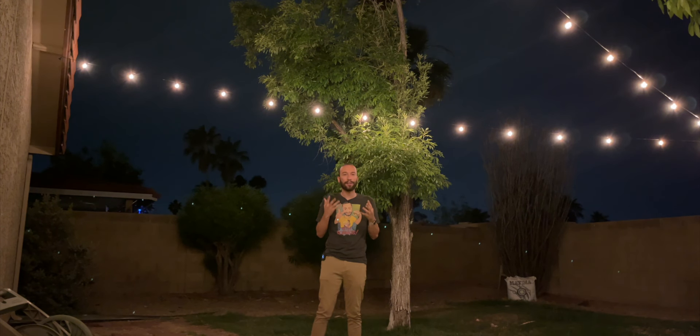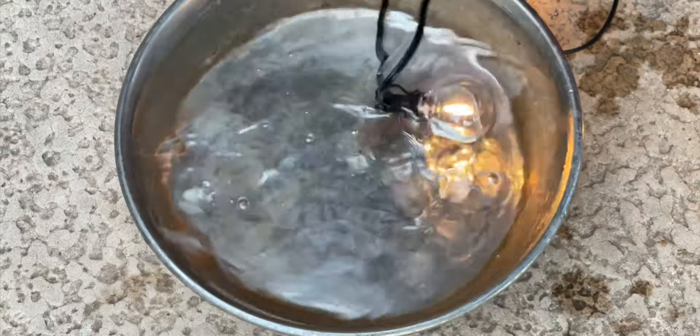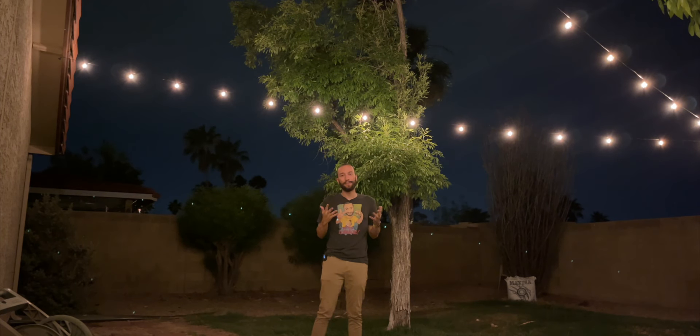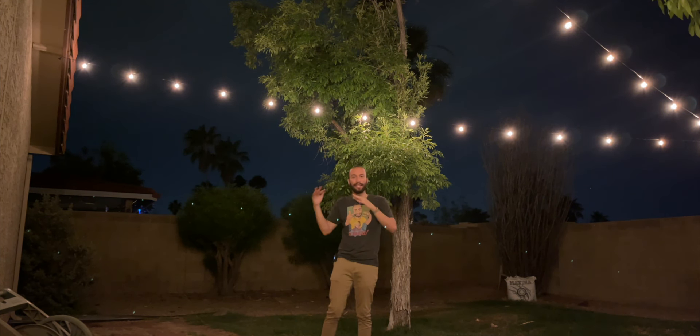I really like how these are shatterproof — I actually dropped them quite a few times to test that claim and it's true. I also dunked one in water with no issues whatsoever, so I'm very impressed. I'm not worried at all about leaving them strung out here during a rainstorm or a hot summer day. If 55 feet isn't enough and you have a really big backyard, you can daisy chain a bunch of them together to have as much lighting as you need.